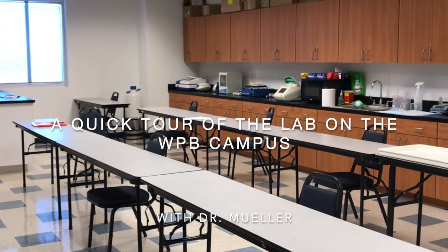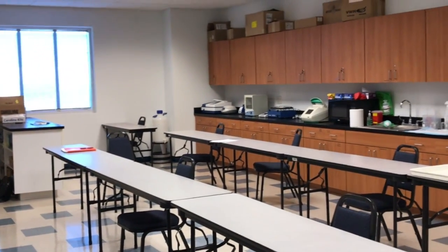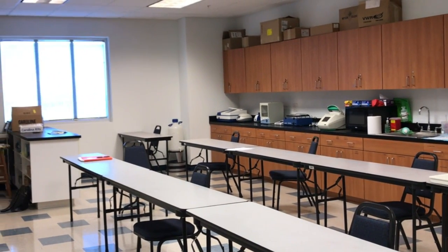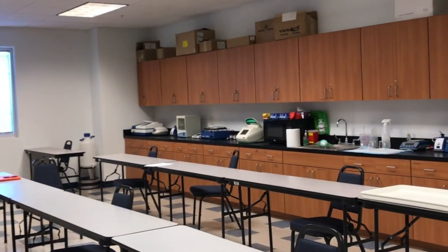Hi everyone, this is Dr. Müller. For those of you who are not able to physically come to the West Palm Beach campus and see the lab, I'm going to give you a quick tour so that you get some idea of where we actually spend some of our time.